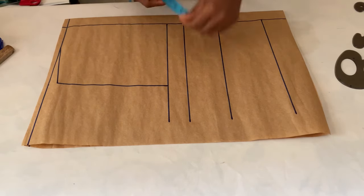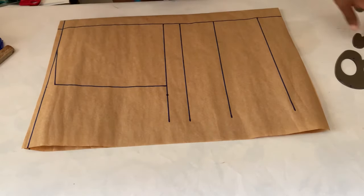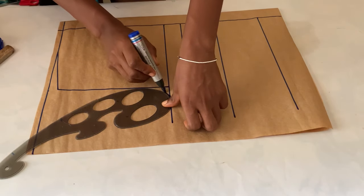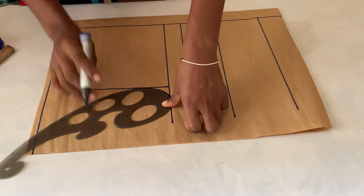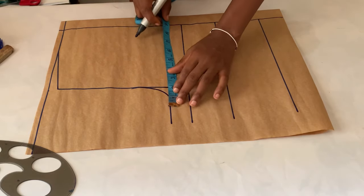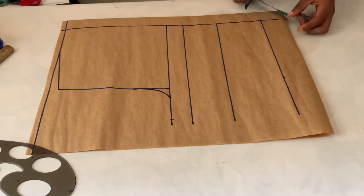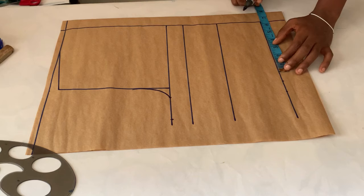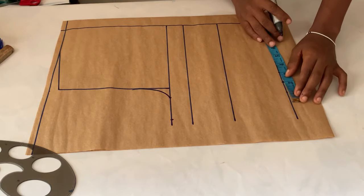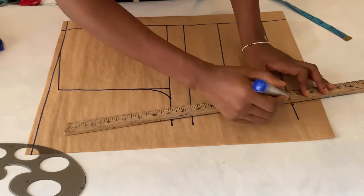For the back, I already drafted the basic bodice. On the chest line, I marked my bust measurement divided by four and joined the point to the straight line. Unlike the front armhole, you don't need the midpoint for the back armhole. After that, I added two inches as stitching allowance. On the waistline, I marked my waist point, added one inch extra for the intake, then added two inches of stitching allowance and joined the points together.